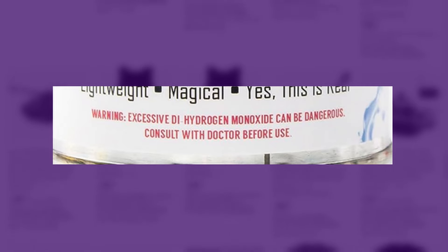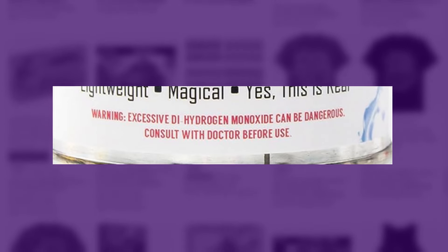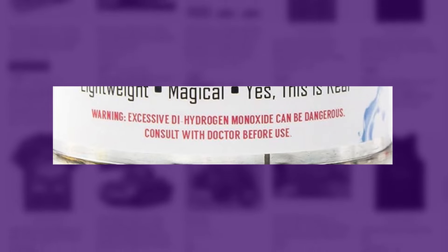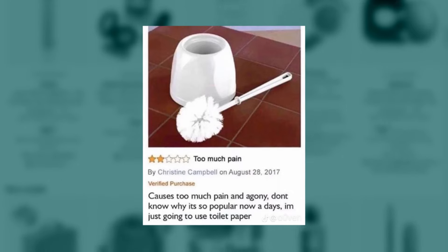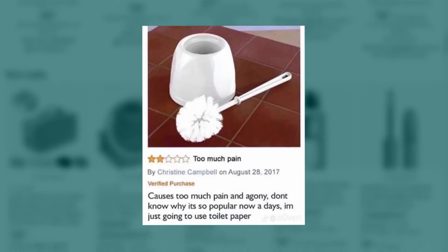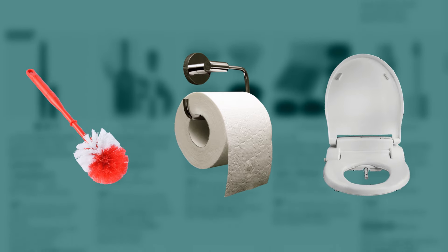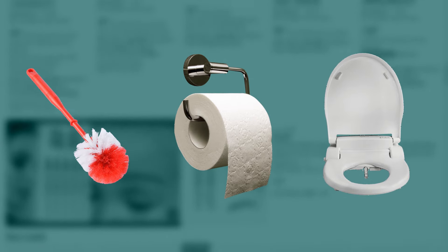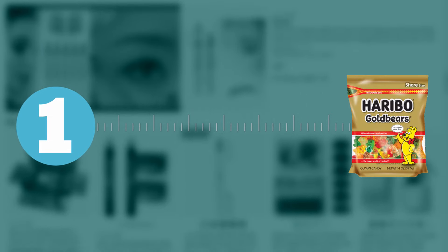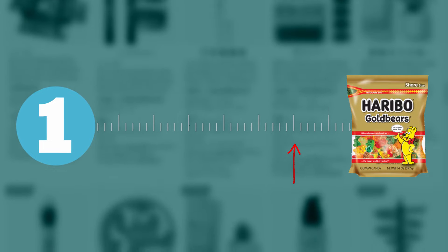'What the hell — it's empty.' Someone didn't get the memo. 16-ounce can makes up to infinite gallons. I like the warning label: 'Excessive dihydrogen monoxide can be dangerous — consult with doctor before use.' I don't think I'm gonna be drowning in a 16-ounce can. Dihydrogen monoxide has a hundred percent kill rate — anyone who drinks it dies. Too much pain and agony — I'm just gonna use toilet paper. If you have to choose between toilet cleaner, toilet paper, and bidet, which would you choose?